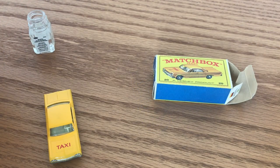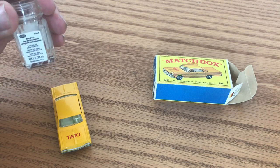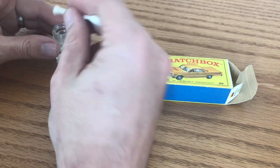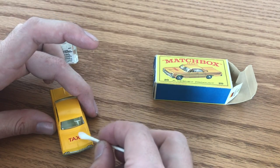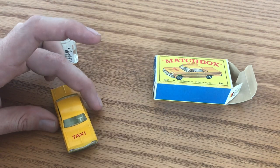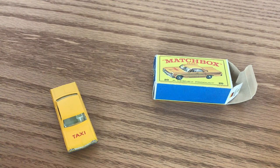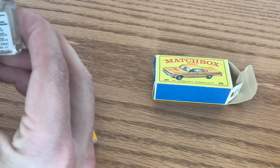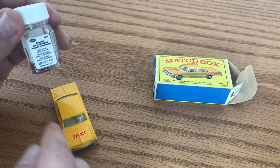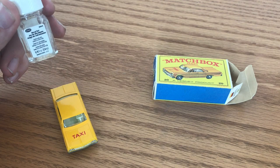The last step with any water transfer or decal application that I like to do is apply a little bit of the Testers number 8804 decal set. This just makes sure that the decal, once it's on the car, stays exactly where you put it. We go through quite a bit to get these on and get them straightened out, and generally don't want them scooting or moving around — so the decal set helps make sure that that happens. The other thing this lets me do is if I were doing a restoration and I wanted to clear over that decal, this will prevent any clear coats from reacting with that.